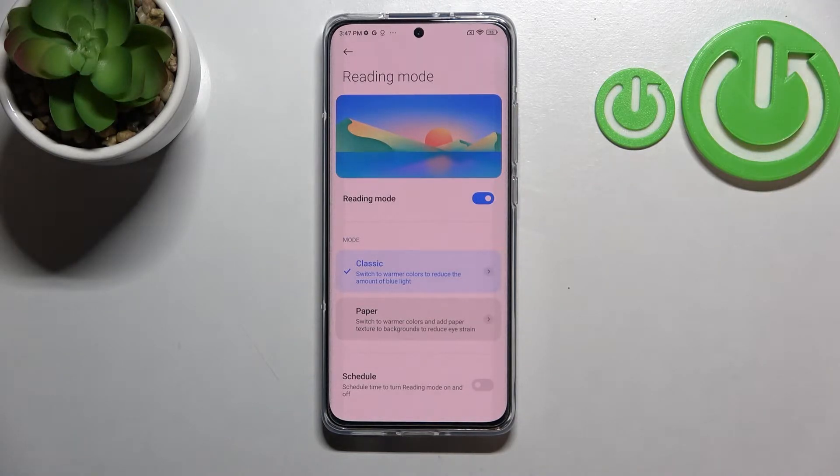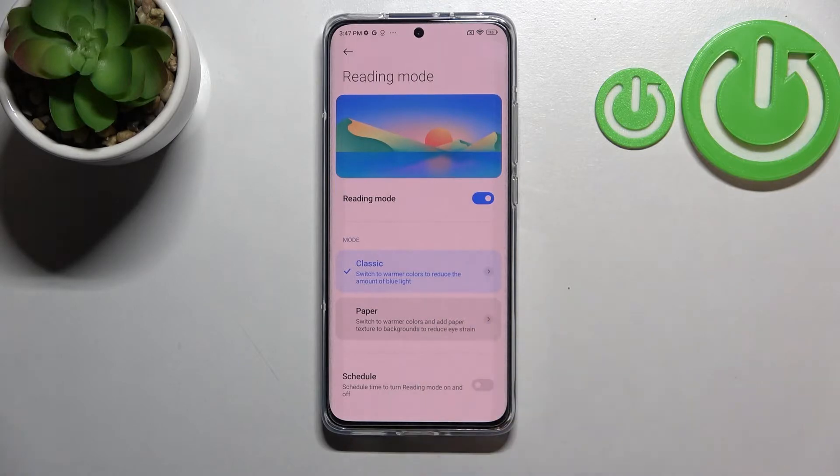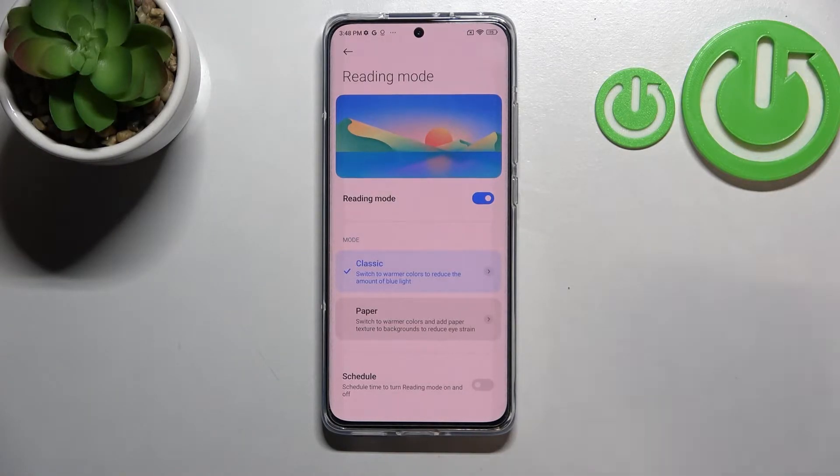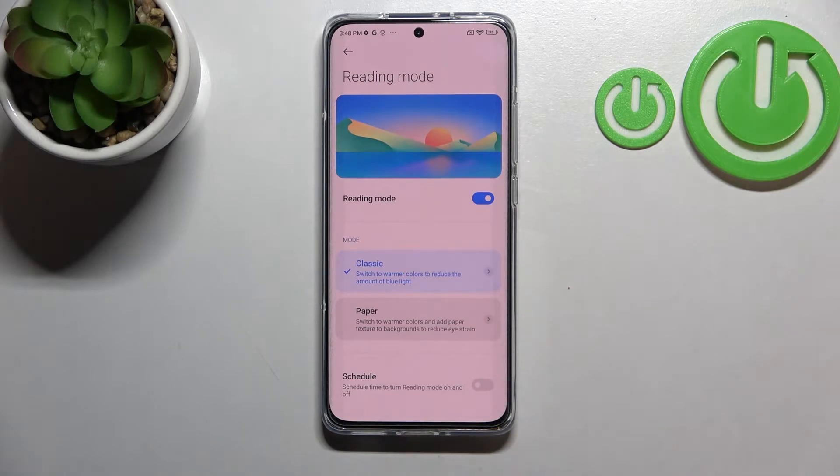It will also be much easier to read. As you can see, we've got two different modes: the Classic one and the Paper one. The only difference is the texture of the background — in Classic it is blurred, quite normal, and in Paper it is paper-like.